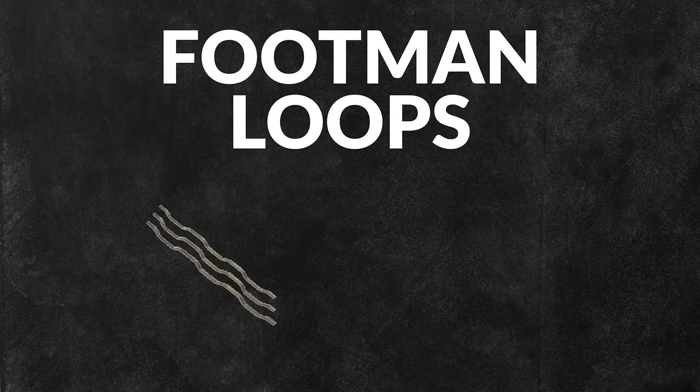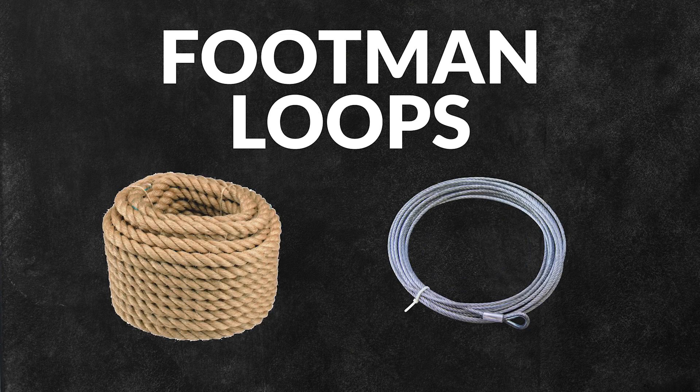Welcome back to another One Monroe Minute. Today we're going to be taking a look at Footman Loops. Footman Loops are essentially raised bars that, when installed on a surface, create a new anchoring solution for ropes and cables.